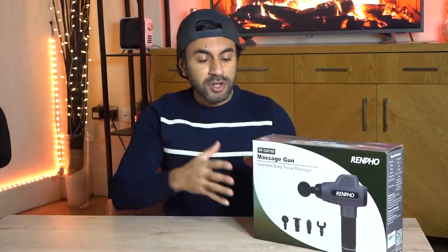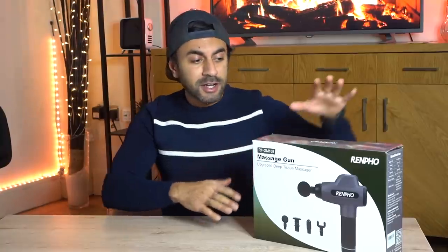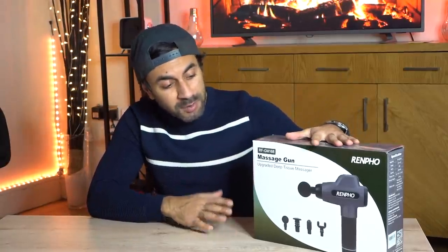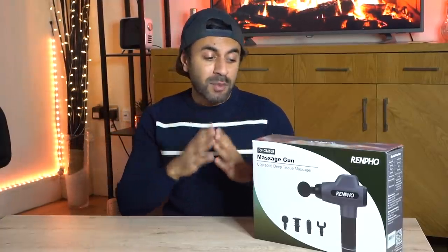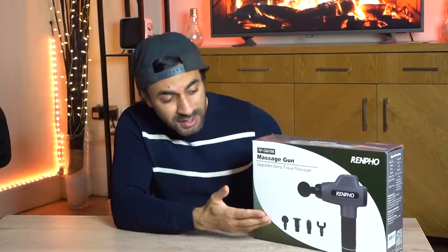Hey, what's up guys, welcome to Trending Reviews. I've reviewed quite a few massage guns in the past, and today I've got this new one — it's called the Renfo deep tissue massage gun. I'm going to be giving you an unboxing, an overview, and showing you the difference between what this can do and what the other ones I've previously reviewed cannot do. Primarily, the biggest difference is it comes with an LCD screen.